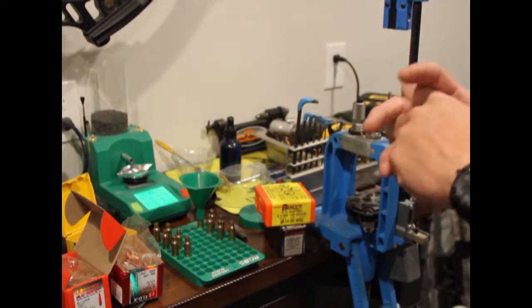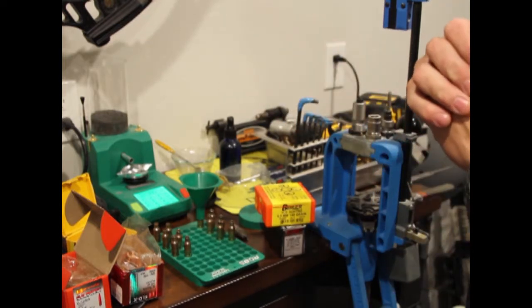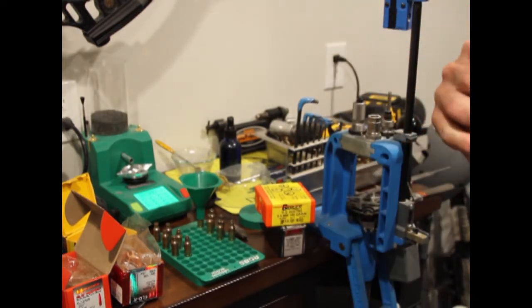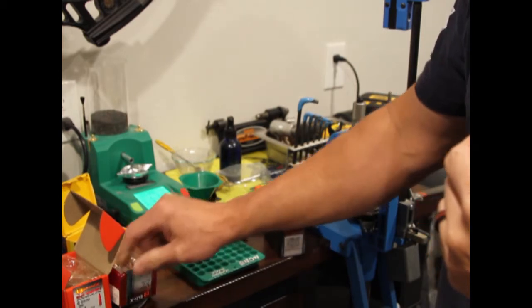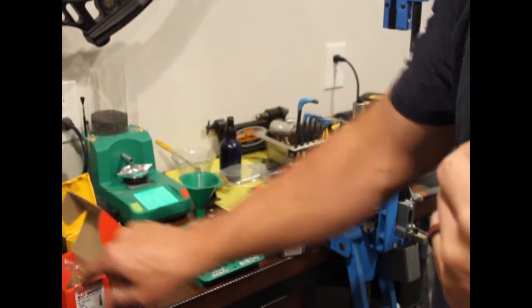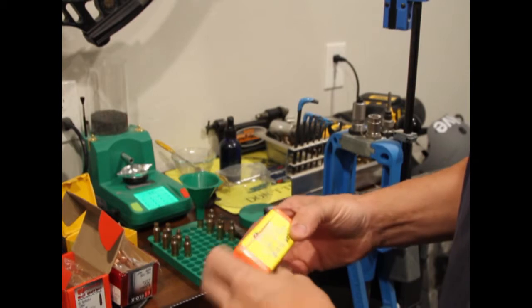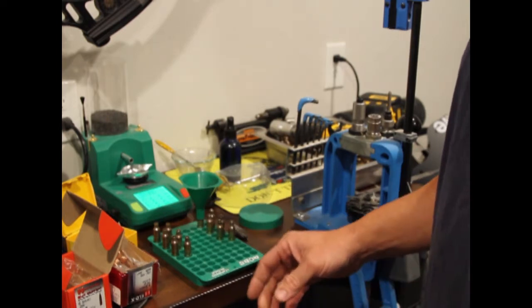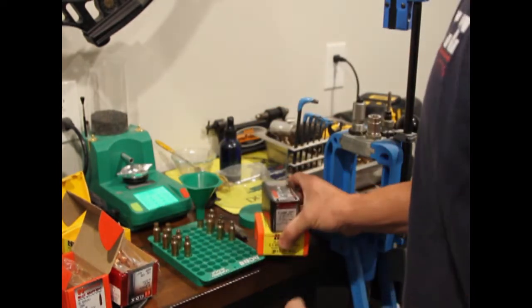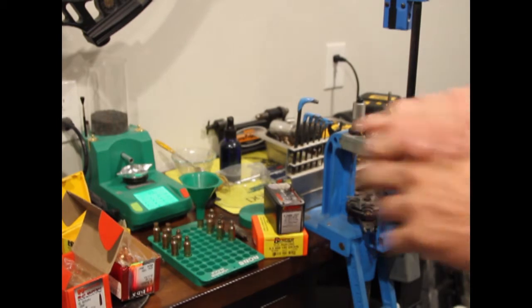I'm going to go through and show you a bit of what I'm doing. I'm trying a bunch of different bullets and different powder amounts — how many grains — to see which one that gun likes. I've got a couple of Hornady 143-grain ELD-X, 140-grain ELD Match, a Berger 140-grain VLD hunting, a Barnes 127-grain Triple Shock, and a Hornady 127-grain.